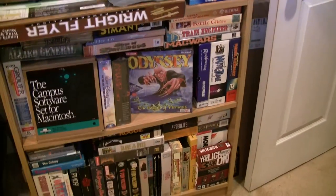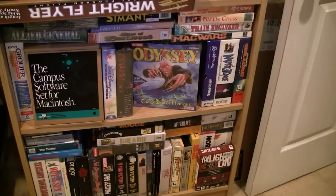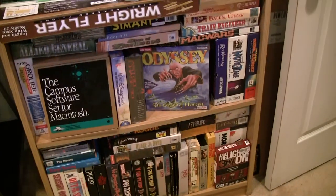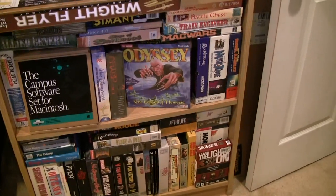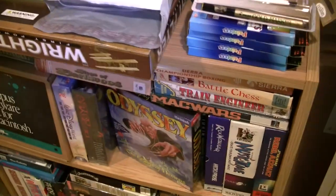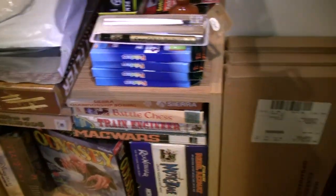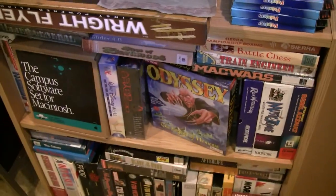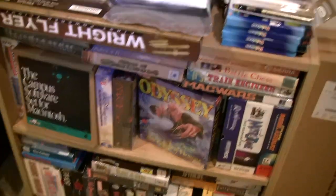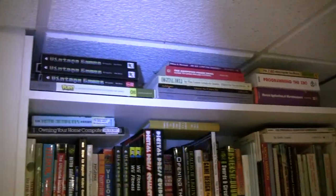Over here is all the Macintosh software. There's some good classic Mac software. I'm not that interested in the newer stuff, but the classic black-and-white stuff from when color was relatively recent is pretty fascinating. There are actually a few exclusive titles that were on the Mac that you can't find anywhere else. Various books and magazines.